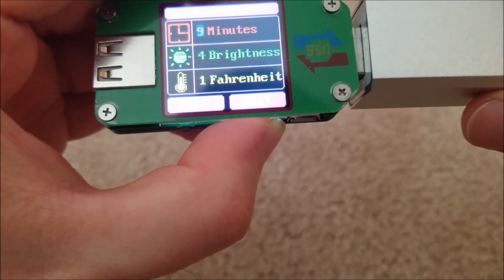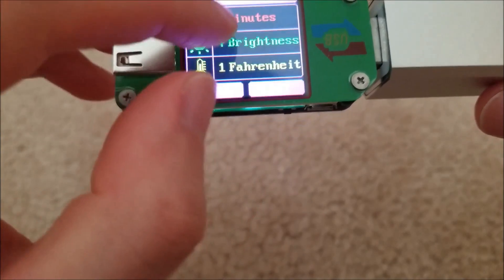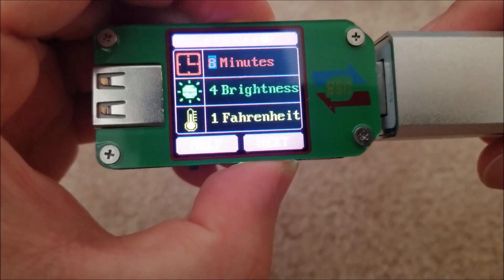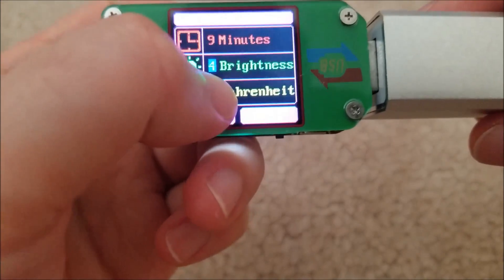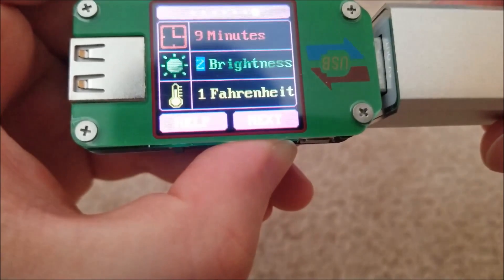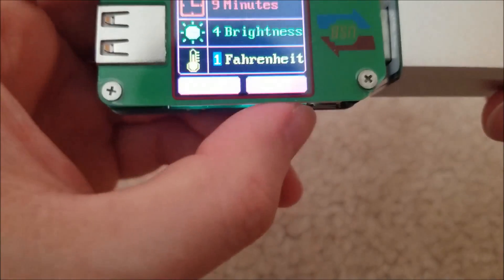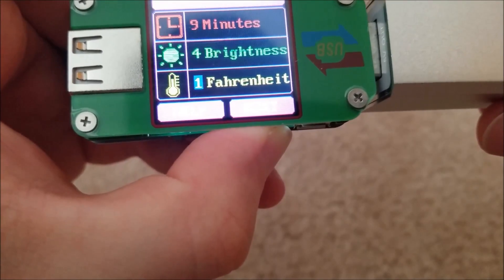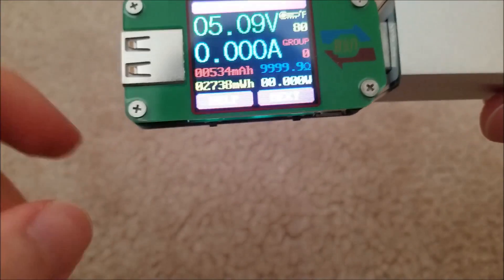If you press and hold it'll select it and highlight it in blue, and then short presses will cycle through the values — zero to nine — then long press to go to the next setting: brightness. You can change the brightness of the display — I had it set to four. And you can choose whether to use Fahrenheit or Celsius. I'll leave it on Fahrenheit since I live in this backwards country.